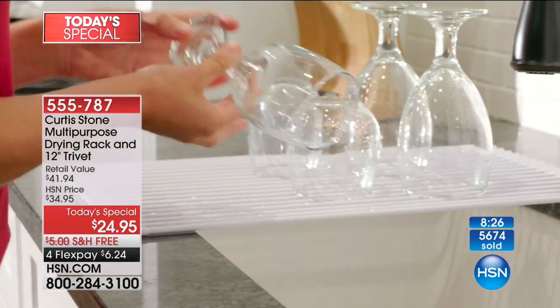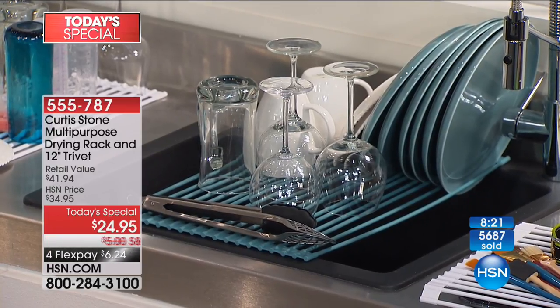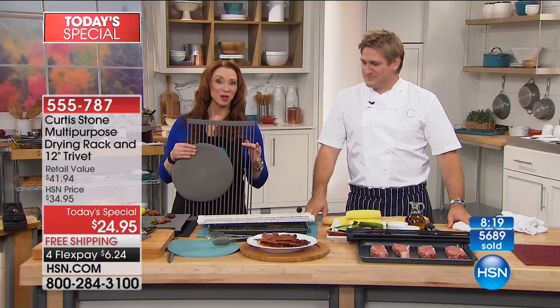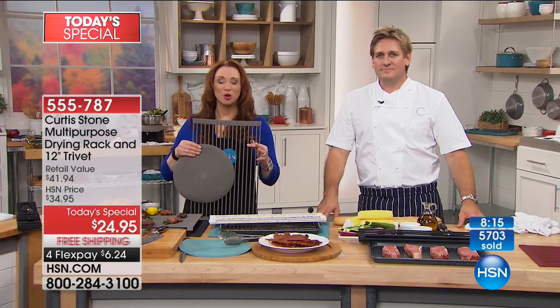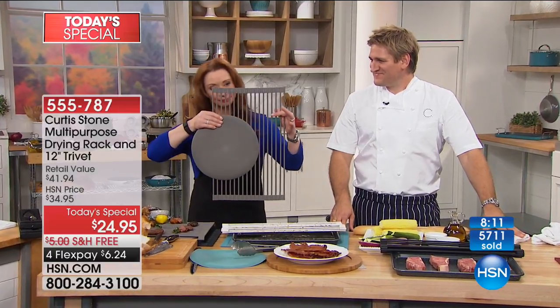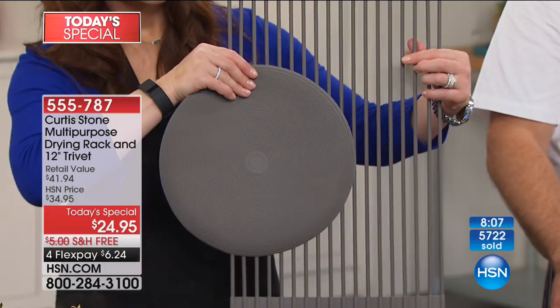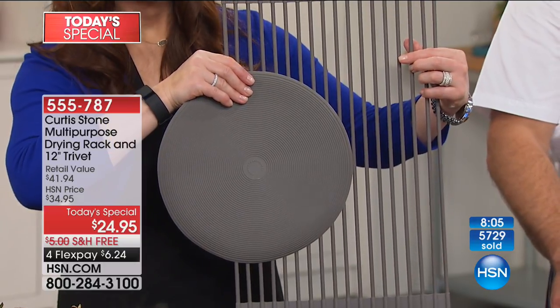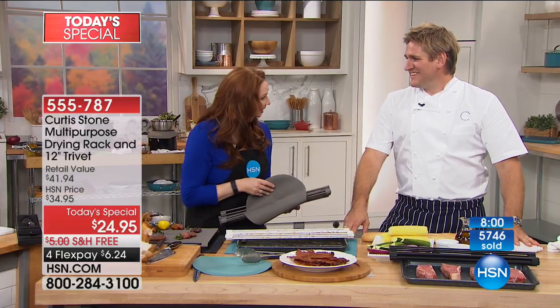See, there's something we didn't think about. Donna ordered three even before it was a Today's Special — you really need more than one in your kitchen because it does so many things. She loves his lid holder and his spoon rest. And he thinks of the things we need even if we don't know we need them.